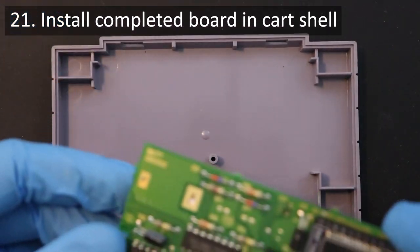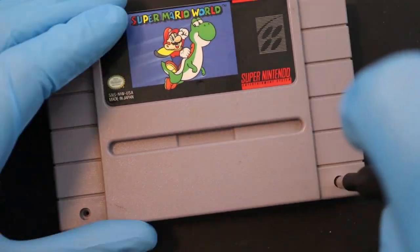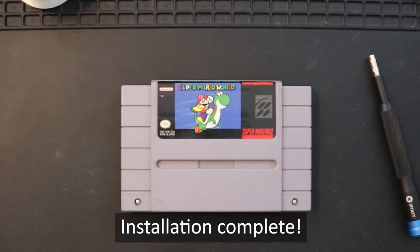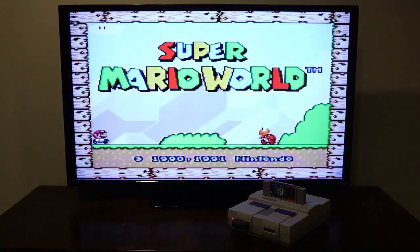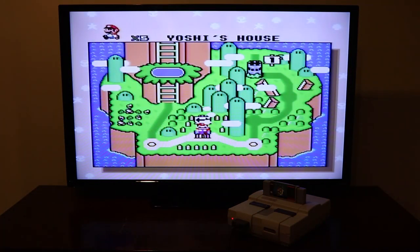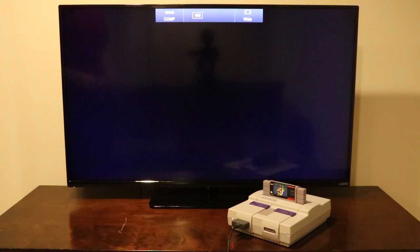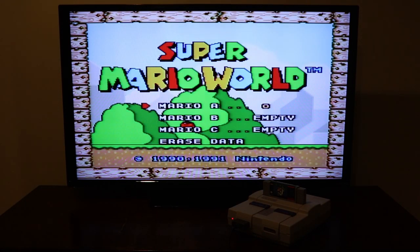Now place the game board face down into the back half of the game cartridge shell, and then replace the front half of the cart with screws. And there you have it! My Super Mario World cart has now been modified with FRAM for game saves. After loading up the game in my Super Nintendo, the cartridge doesn't detect any saved game data, which is expected since the FRAM now installed is completely blank. I start a new game, get to the overworld screen to make sure everything is working properly, then turn off the system, wait a few moments, and turn it on again. Once I press start, the save file is now occupied by data — which means the mod is working as intended!